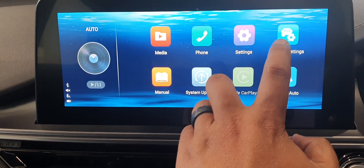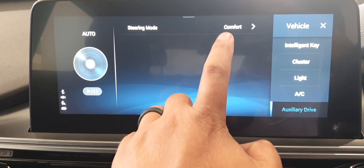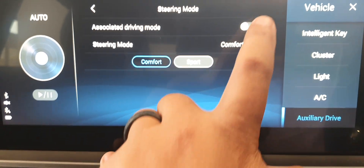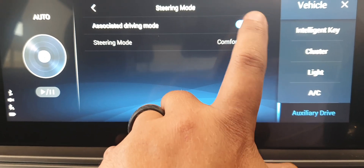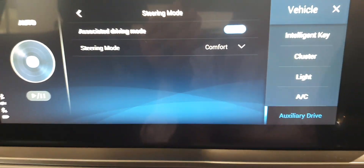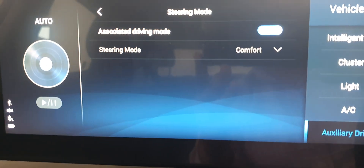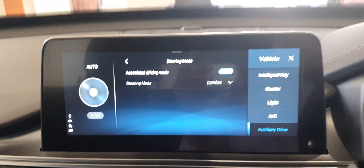From the home screen, go to Vehicle Settings. The 'Auxiliary Drive' feature is really cool — it concerns your steering wheel and gives you three settings: you can go to Comfort or Sport. On my Elite SE, I choose the 'Associated Driving Mode.' What that does is at low speed the steering wheel turns very easily, but as you go faster it stiffens up — especially at higher speeds. I found that to be the best setting.